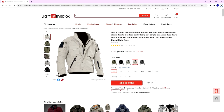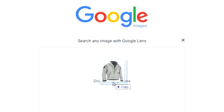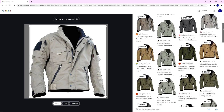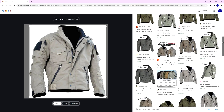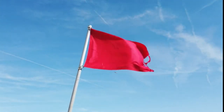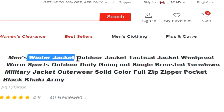Here it is on the Light in the Box website. Now that image looks kind of familiar. I did a Google search in Google Images just by dropping the image, and sure enough they're all over the internet. Lots of sites have this exact same image, even Amazon, which is a bit of a, you know. Anyhow, it's a men's winter jacket, outdoor jacket, all that good stuff. So I went ahead and placed an order.